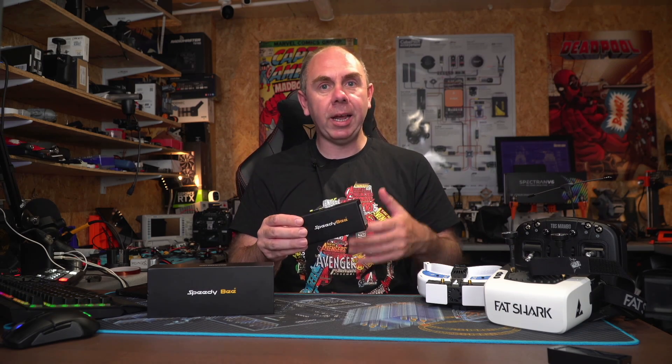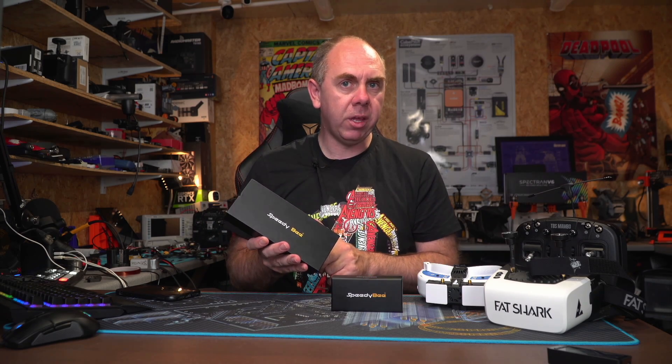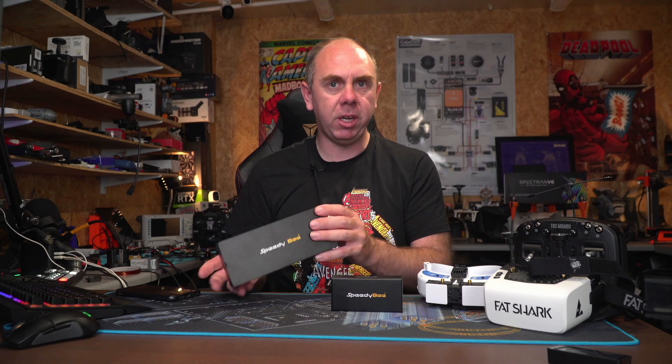If you're interested in getting a set, I'll put a link in the description. I want to thank Speedy Bee for sending these over — in my tests they're absolutely fine and well worth a look. In the next couple of weeks I'll also be talking about a frame from Speedy Bee that they've sent me, and I'm going to be doing a 5 inch DJI build with it, so if you're interested in seeing that please consider hitting the subscribe button and the little bell next to it.